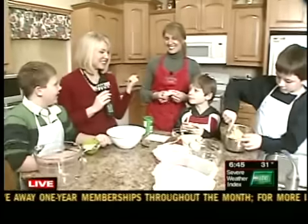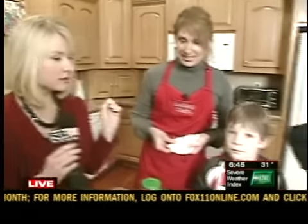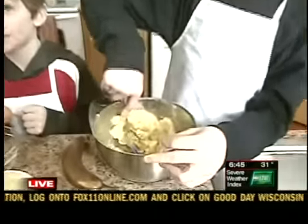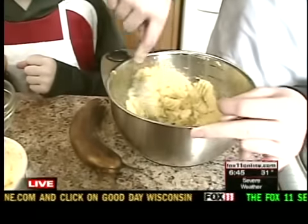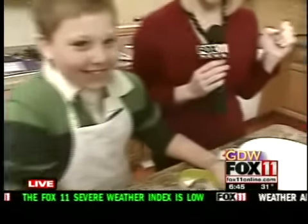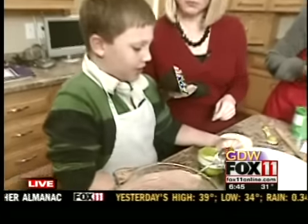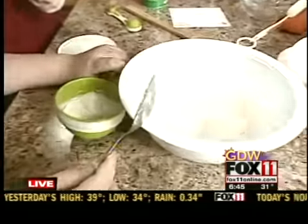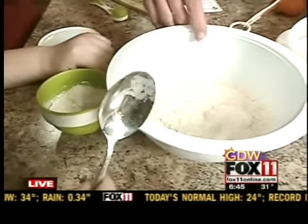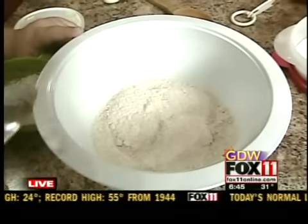We're with Deb Johnson in her kitchen here. Why don't you tell us where we're at in our recipe? We are just starting to get all of our things ready here. We're mashing our bananas, we're going to be beating our egg, and we're measuring some flour. He's scooping that in — it's early. What kind of flour is this? Whole wheat pastry flour. And what kind is this? All-purpose flour.